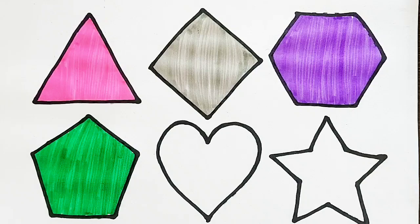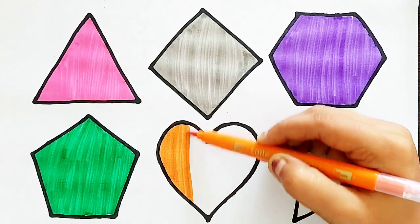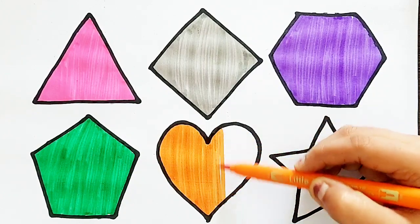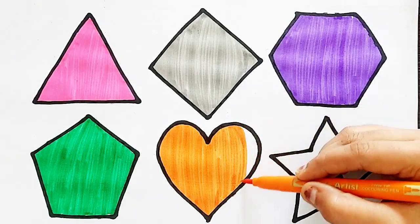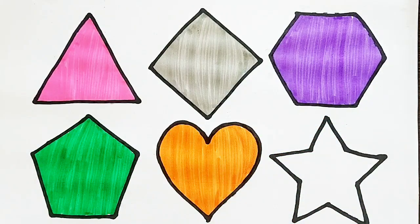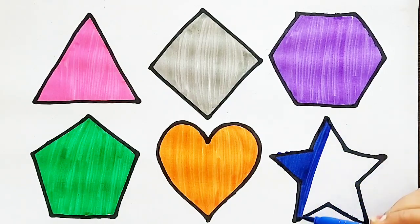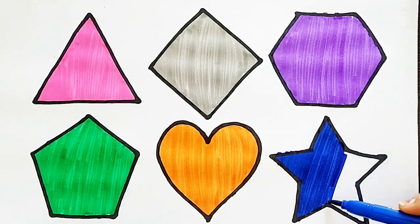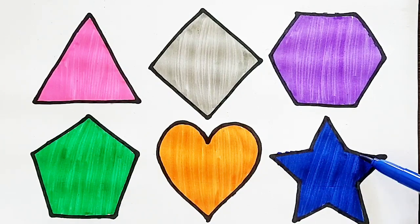Pentagon. Orange Color. Heart. Dark Blue Color. Star. Star.